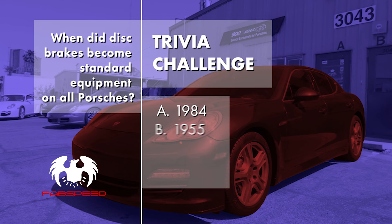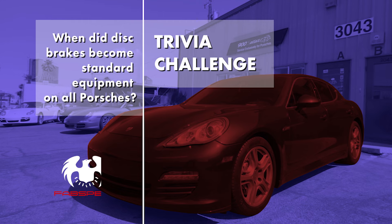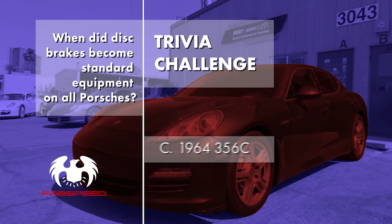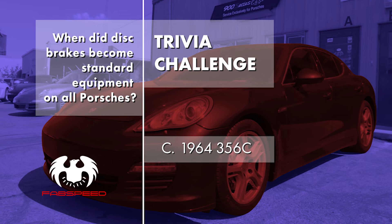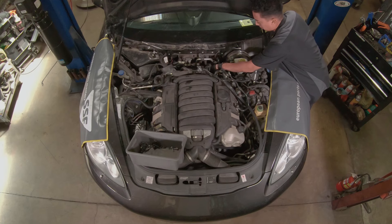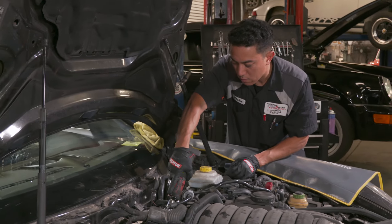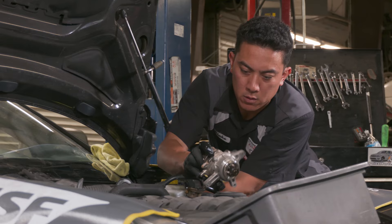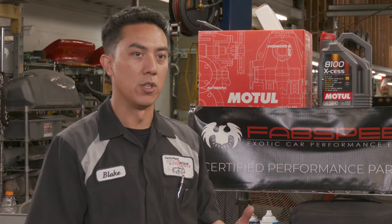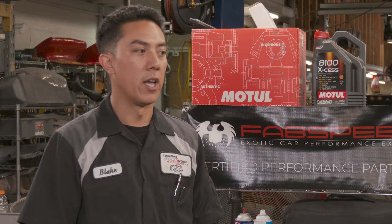When did disc brakes become standard equipment on all Porsches? With the 1964 356 C. So once we have everything out of the way, there are four bolts back here we have to remove and two fuel lines that have to be undone. We've got the three bolts removed for the pump — it should be able to pull right out. There's the pump. The actual repair is not that hard once you have access; it's just peeling back the layers and making sure not to crack any plastics or forget any nuts and bolts along the way.